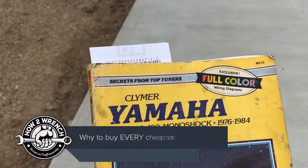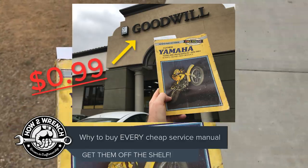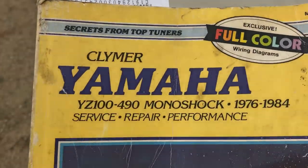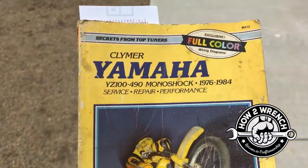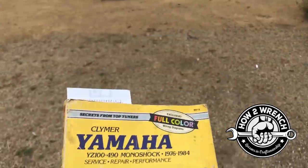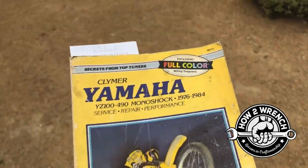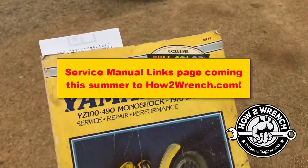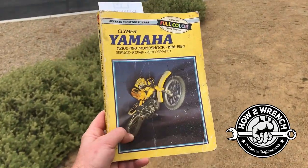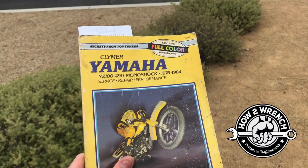Just left a Goodwill — I love finding these service manuals for 99 cents. Do I have a Yamaha YZ 100 or 490? Nope. Why would I buy this? The reason I buy these manuals is I can flip them or get them back out there to technicians that need them in the shop. That's why I like doing this — instead of it sitting on a Goodwill shelf, I want to get it into the hands of someone that needs it.